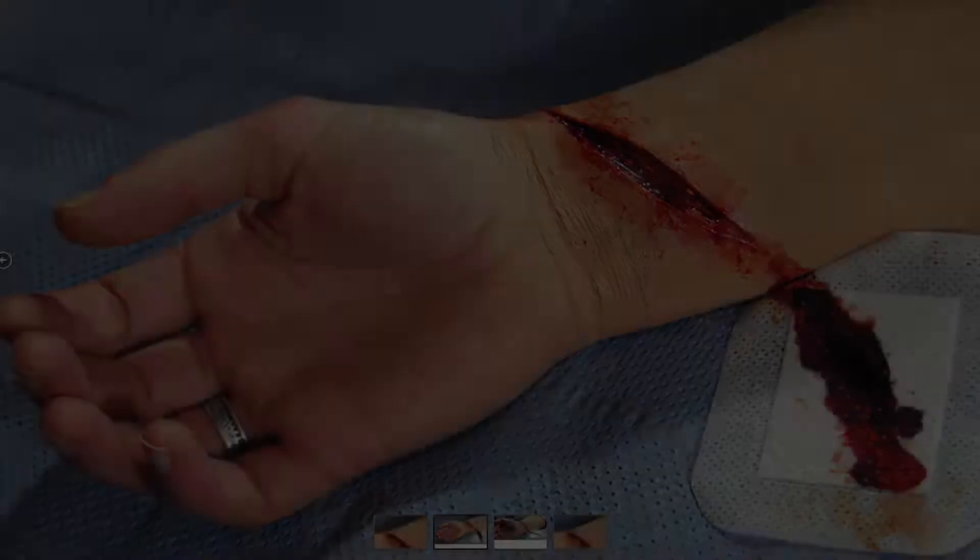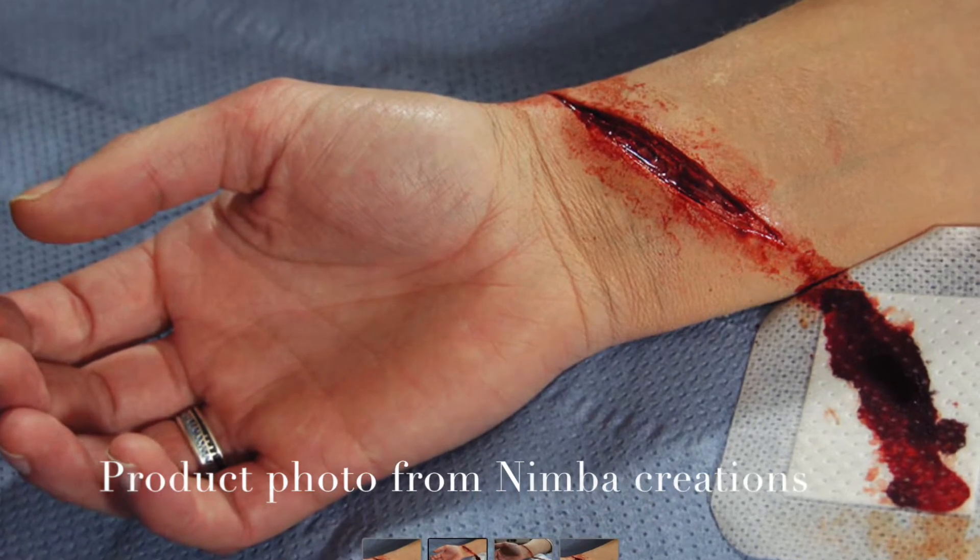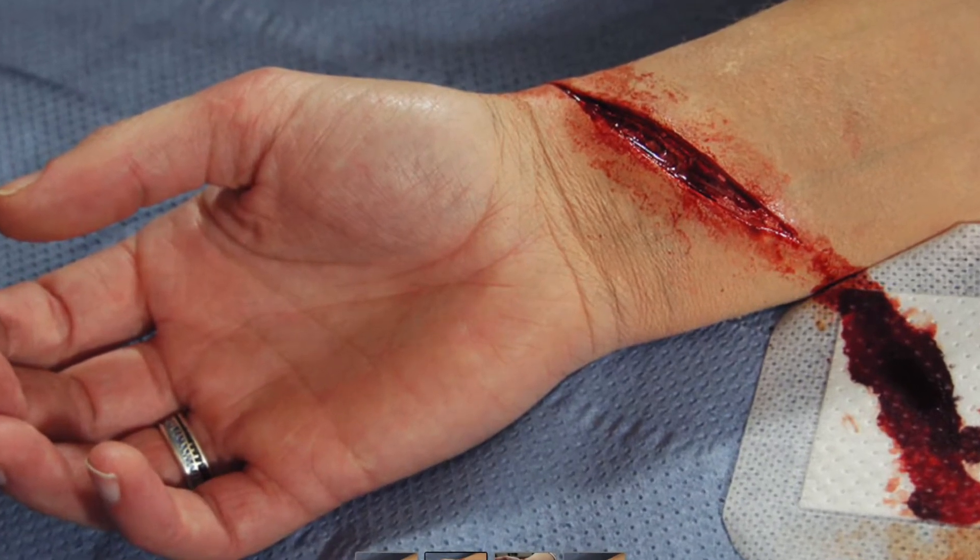Hello everyone, my name is Kayleigh and today I'm going to show you how to apply a cut wrist prosthetic and a review of it. I should also mention that I don't have any experience in special effects makeup whatsoever or stage makeup in any way, so I'm showing this to you as an inexperienced newbie. I want to see if anyone can pick this skill up after some practice.